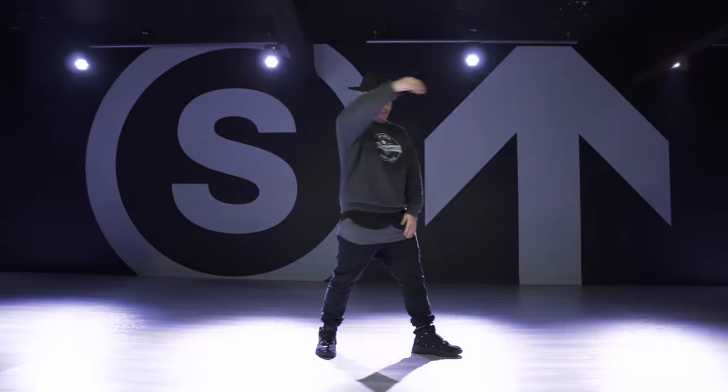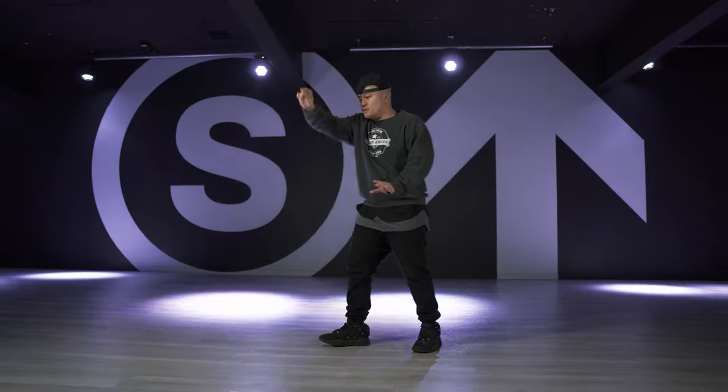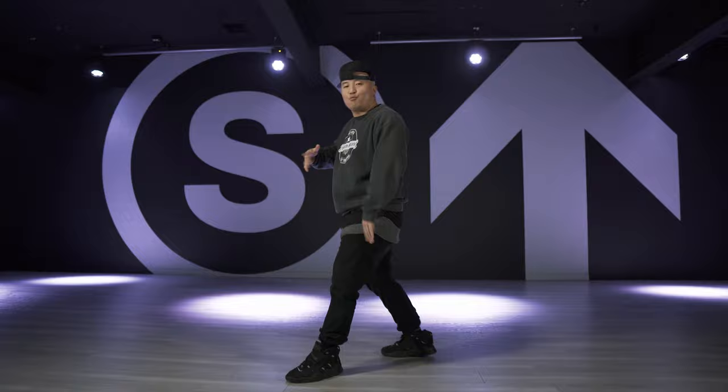What's going on guys? Pyro here on Studio North TV. Today we are going to be breaking down the Dime Stop. The Dime Stop is just another way to give you textures and to be sitting in the pocket while giving a clean stop within your popping technique.